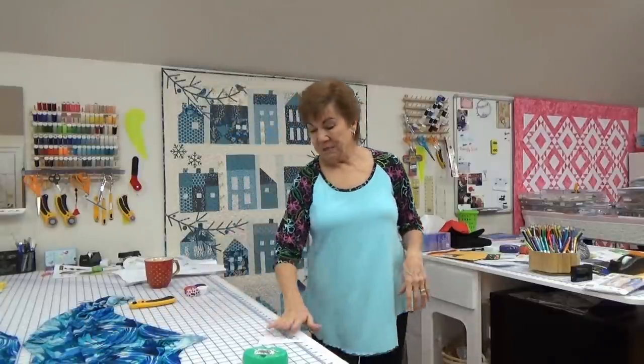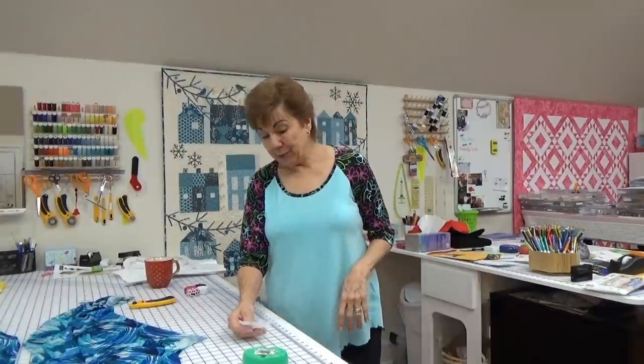I'm going to make something blue for the Sew Away the Blues Challenge. I found this fun, fun fabric and decided I'm going to use it.